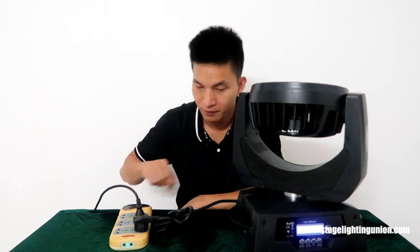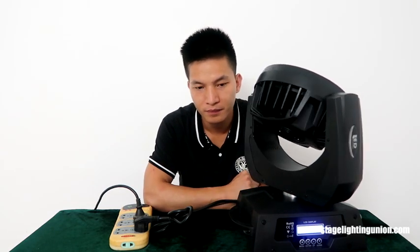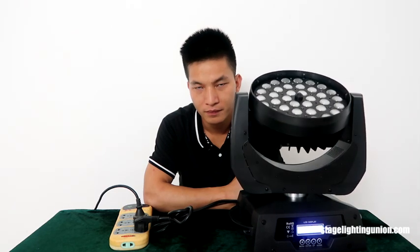I like this moving headlight a lot. Let's get it powered on and see how it performs — the noise, the movement, and the channels. I'm putting on the switch. Now it's running on the stand and you can see it's really smooth. You can hear the stand is working, but not that noisy.